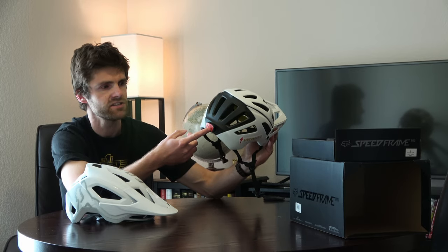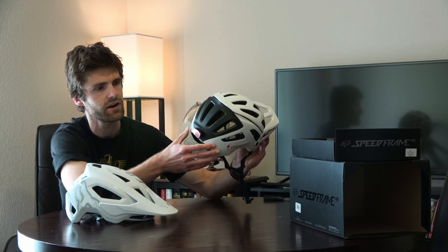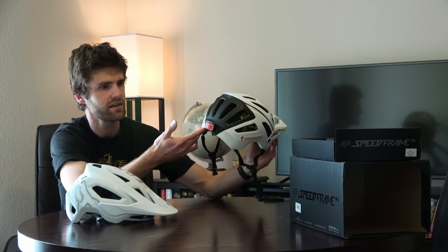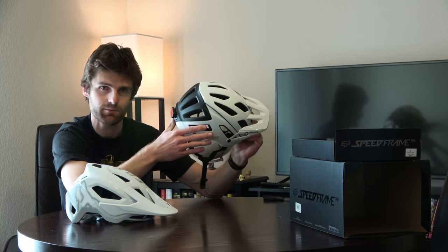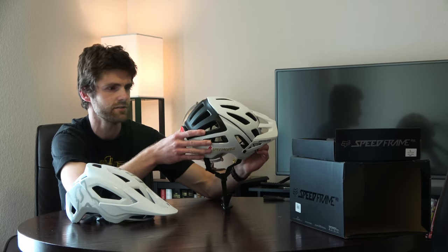The Specialized also has this thing called Angie — it goes on the back of your helmet. You can sync it up with your phone and it'll send an email to contacts you select if there's a strong impact. So the idea is if you go riding alone and crash, your contacts will get an email and may come rescue you.